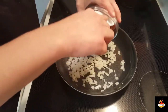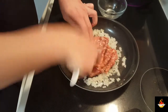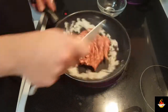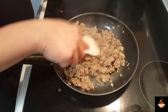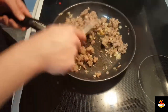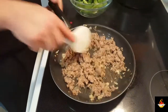Now we're going to go in with our sausage. I'm going to want to break this up. We're going to want to cook it for about 5 minutes or so until it's all brown and broken up. Now that's just about brown, we're going to go in with our garlic. We're going to want to cook this for about another minute. You can really start to smell that garlic.